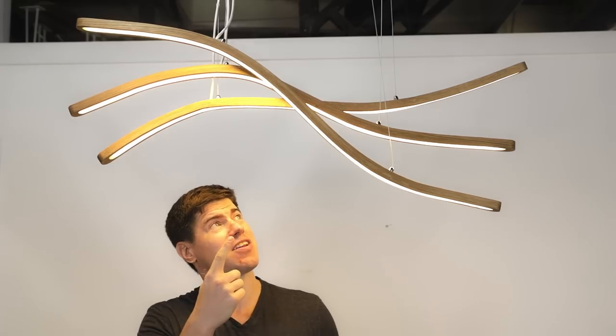Hey everyone, on this episode we're going to have a lot of fun bending wood and making this LED chandelier.